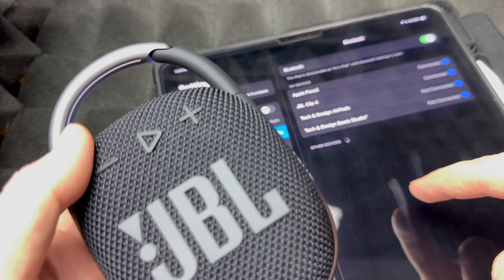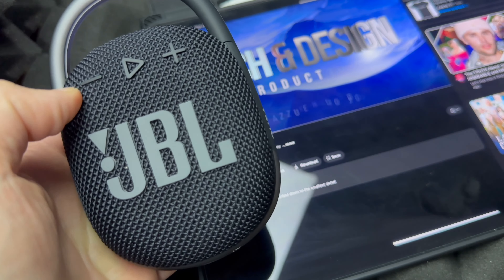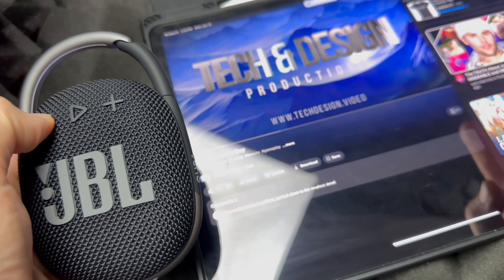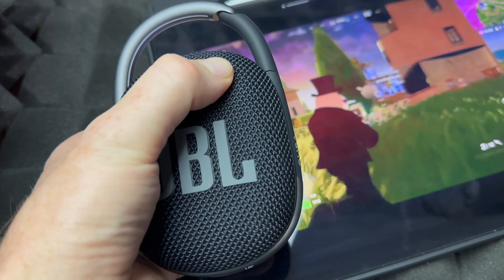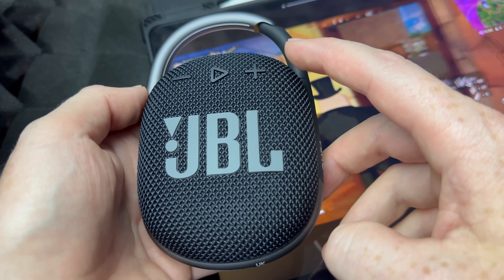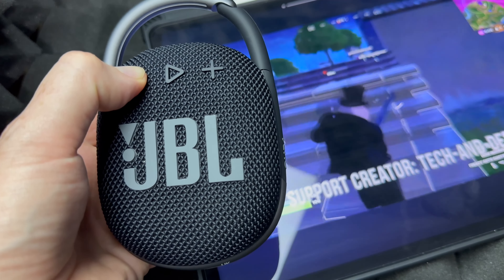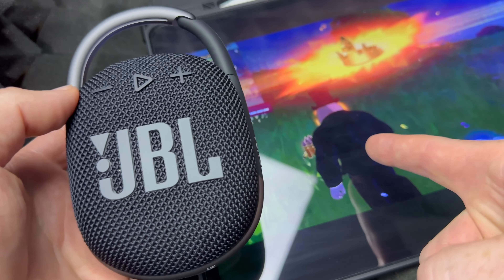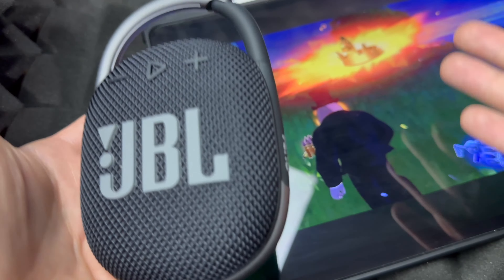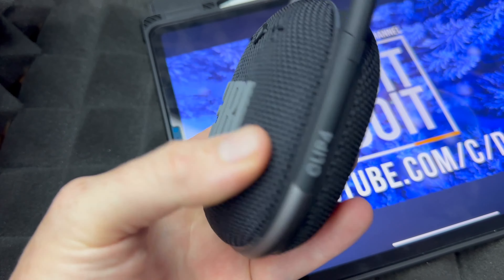You can go ahead and play anything from your iPad or your phone and you will hear it right here. To show you an example, I'm playing a video and the sound is coming out from here. I can turn up the volume with this button, and I can turn down the volume by pressing here. At any point you can press this to stop the video — or music — and press it again to keep playing.